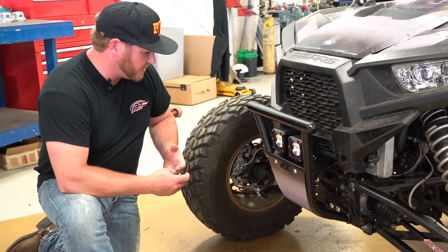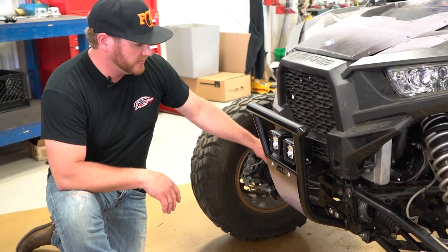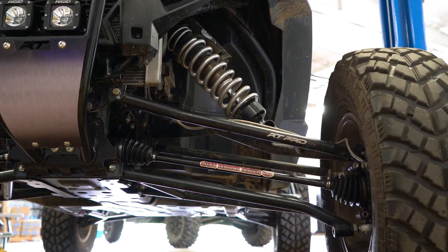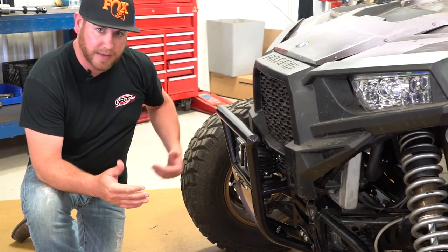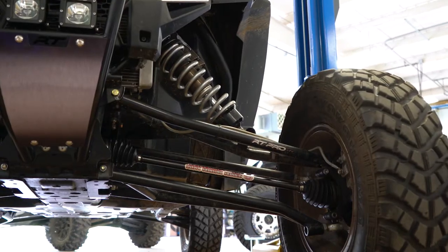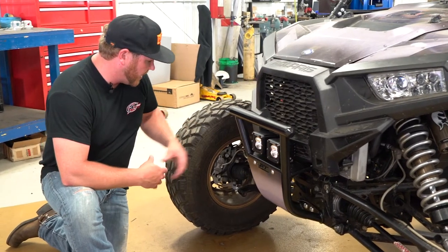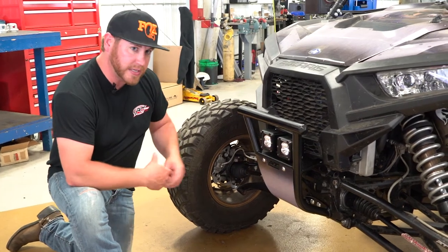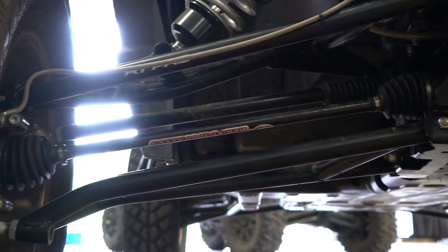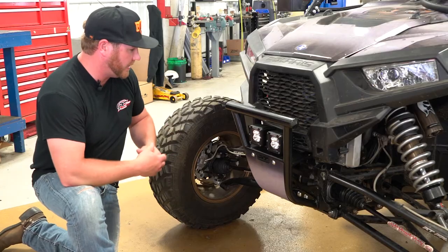Behind the bumper we have our suspension. This is our long travel kit for the XP 1000 — we also do it for the XP Turbo. The long travel kit uses tubular-style upper and lower A-arms to extend the front track width by three and a half inches per side and moves the front wheelbase forward by two inches. Upgrades include Delrin inner pivot bushings, and the outer attachment points and spindle adapters all use COM 14 rod ends from FK. Extended tie rods are also included to accommodate the bigger track width.